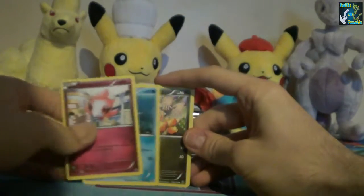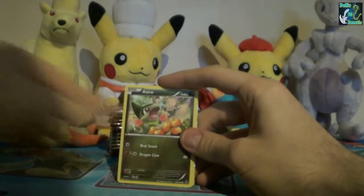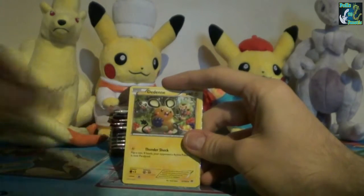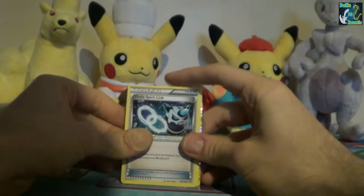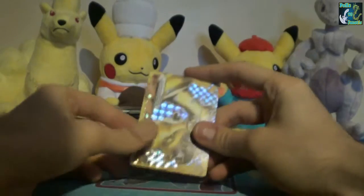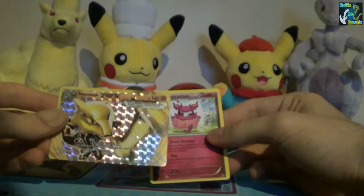We have a Spritzee, Remoraid, XU, Wubat, Goldeen, Dedenne, Gallade's Spirit Link. And a Marowak - that's a really nice card. I pulled both the Mewtwo X and Y for the last.